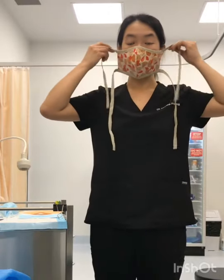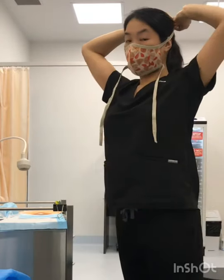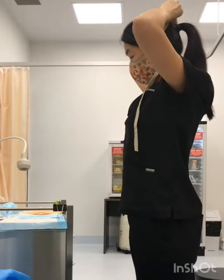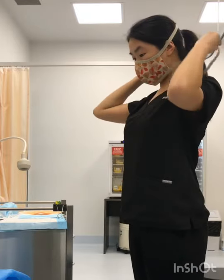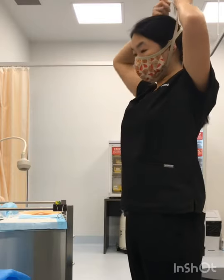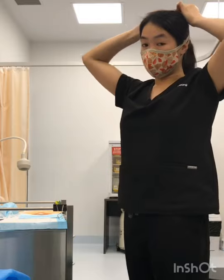Now I'm going to put on the cloth mask. I find having my hair in a ponytail really helps with this for the ladies. I'm tying it at the top and then just around here. You can either choose to tie it around your neck or above your ponytail. You're just looking for as good a seal as you can get.